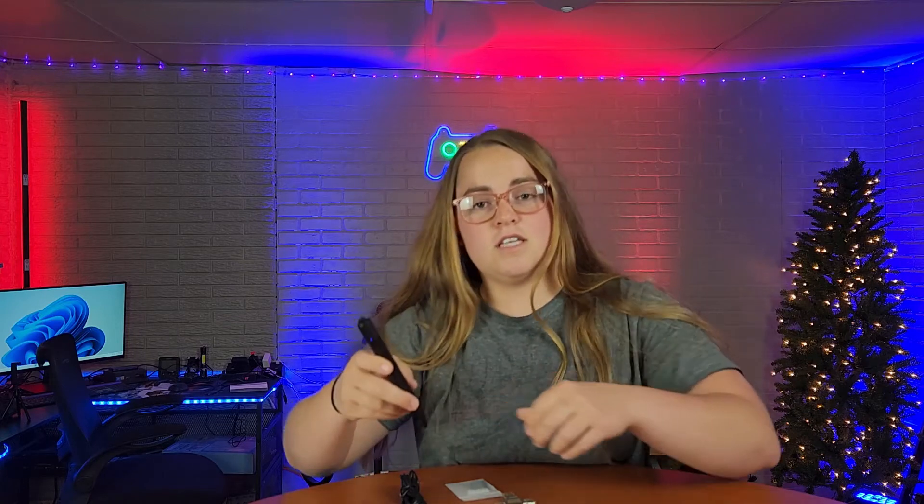So your camera part is going to be right here. To take a picture, you're just going to click the top once. And then to take a video, you're going to click the top twice. And then to save that, either hold the button until the blue light turns off, or just click the button.